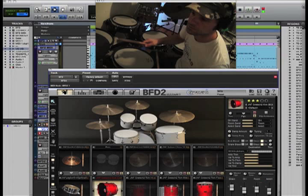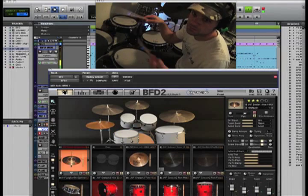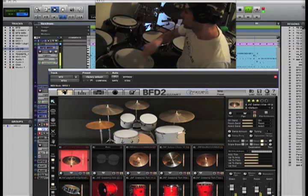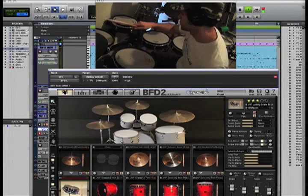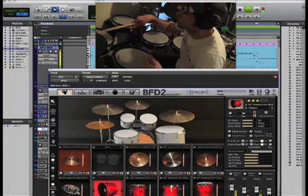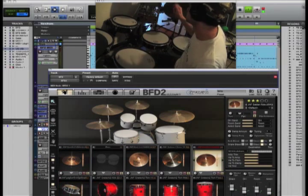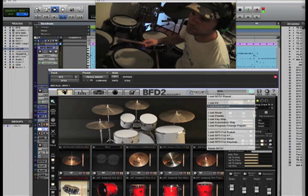Alright, let's check this out. Give it a whirl. Totally different kit, different feel. So that's the Gretsch kit.